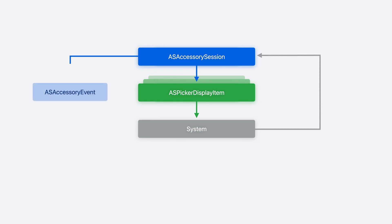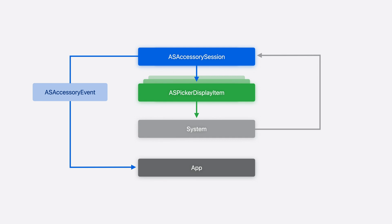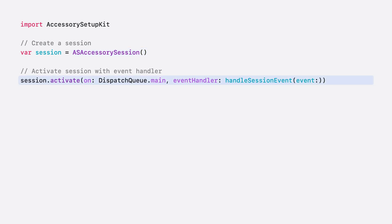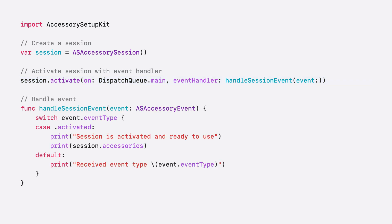When the setup finishes, your app will receive an ASAccessory event via the session object. The event contains important information about the newly added accessory for your app to interact with it. Now let's write some code. We'll create an ASAccessorySession. The session is activated with a dispatch queue where you want your API calls to be executed, and an event handler that your app uses to process events from the session. An ASAccessory event is passed to the event handler whenever there's an update about your session, your accessories, or the picker. There's a variety of events and you can differentiate them by checking their event type. Use the activated event as the signal that allows you to query your accessories by reading the accessories property from your session, or start a new setup process.